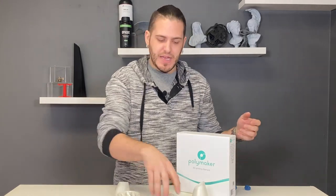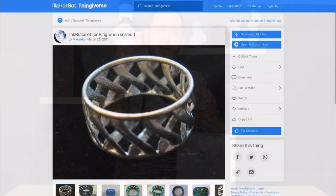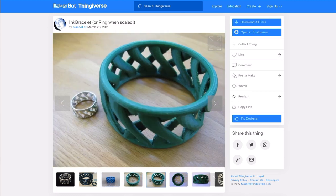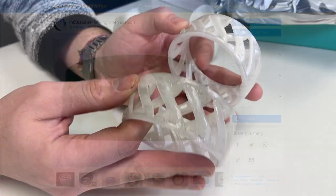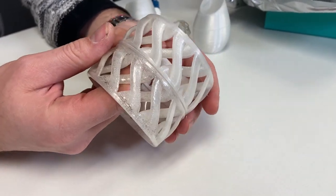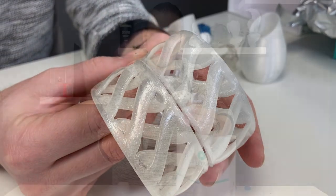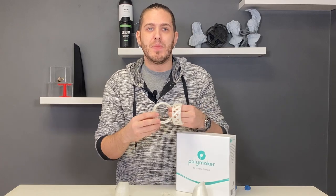This is not to directly compare the two. This is just to see how well FDM works in general for casting, which is why I shifted away from small rings to doing larger objects — like this bracelet, for example, which came to us from Thingiverse. It's a great design because it's designed for FDM printing: when you print it flat, you don't need any supports. Everything just works.